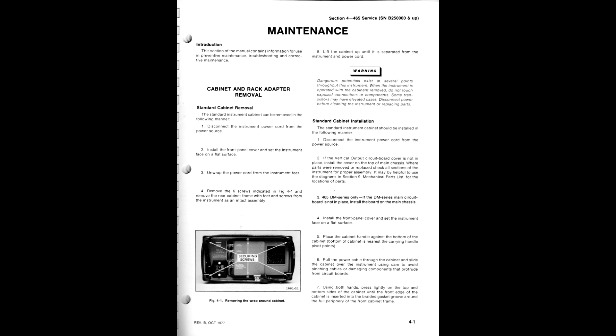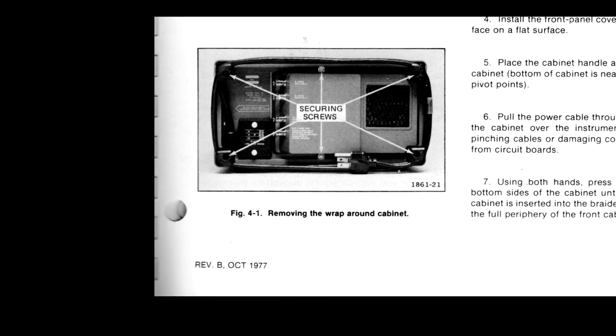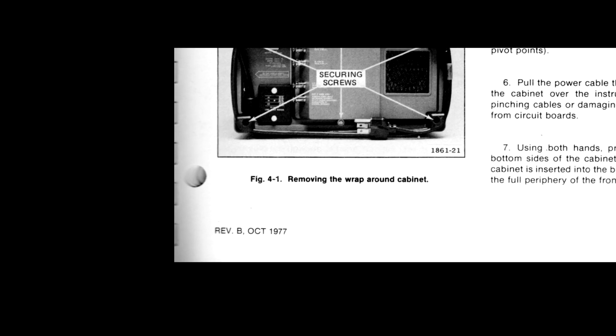Later manuals used a revision letter and date on individual pages. Note that each page in a particular manual could be a different revision.